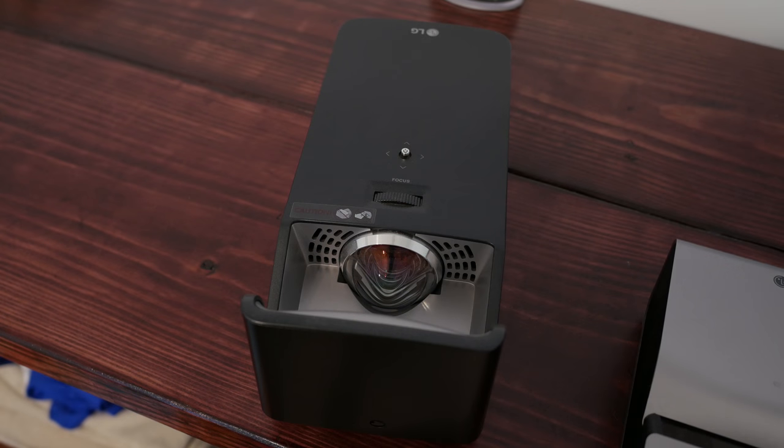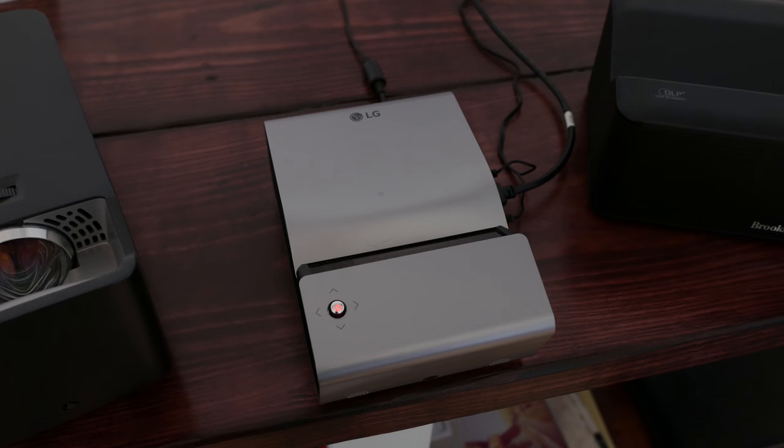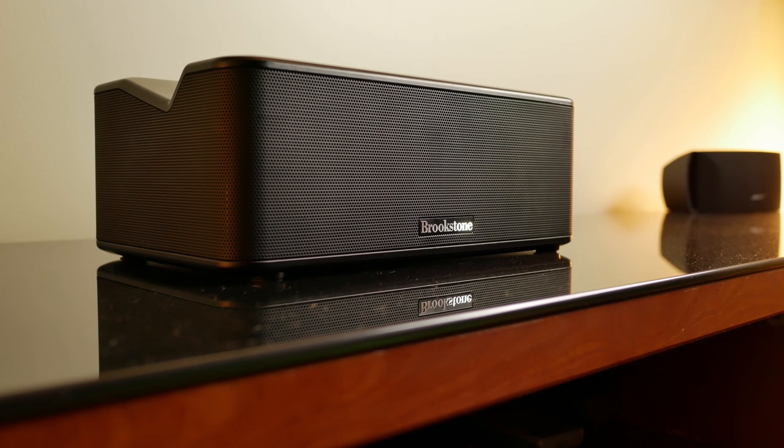A quick note: it's a 200-lumen projector. But if we're being honest about lumens, it's kind of a gimmicky way of measurement. My PF1000U is 1,000 lumens, the PH450U is 450 lumens — yet this 200-lumen one seems brighter. So if you're a new buyer to projectors, try to take lumens with a grain of salt.